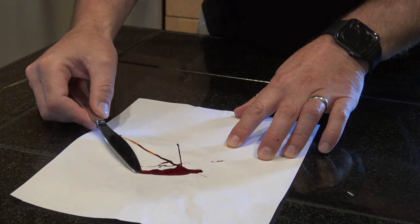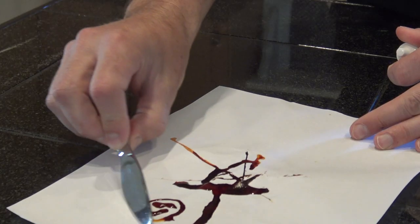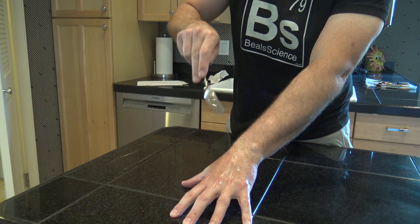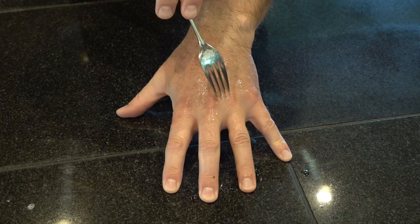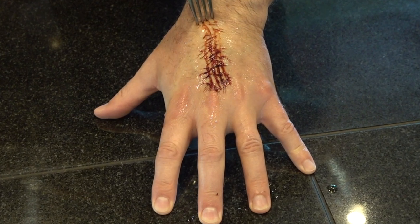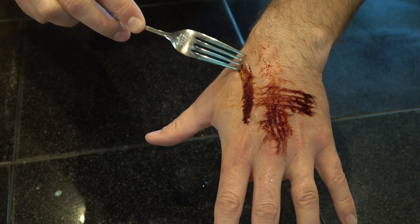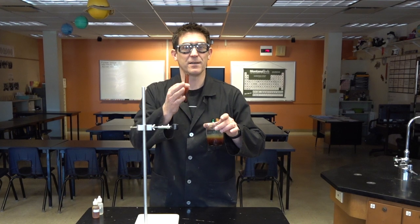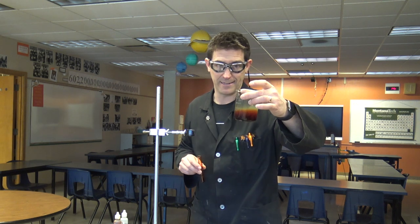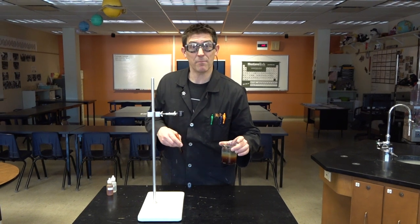Isn't it fantastic? A really simple reaction that makes a nice simulation blood. Well, I hope you learned something today. I know I did and I had a great time. I appreciate you watching, and if you want to see any more, hit the subscribe button down there.